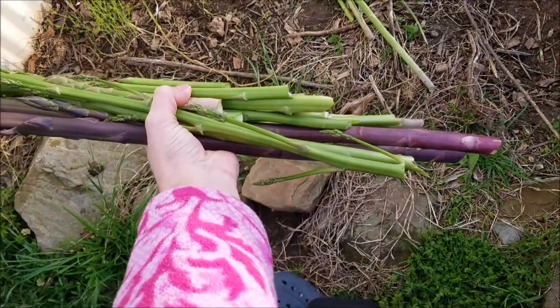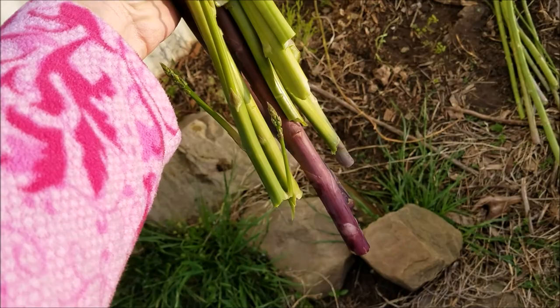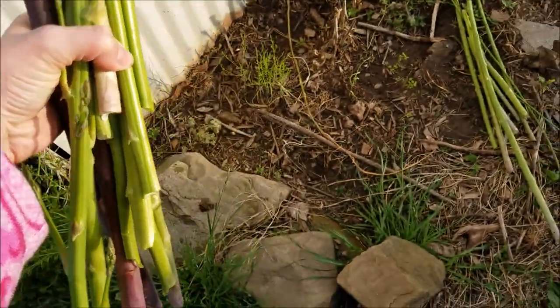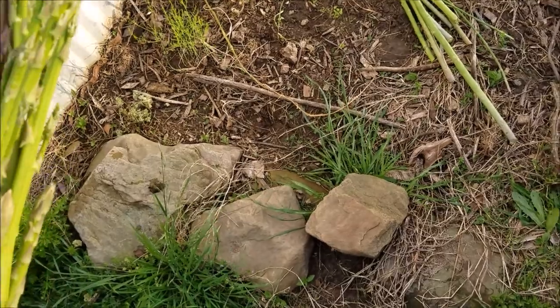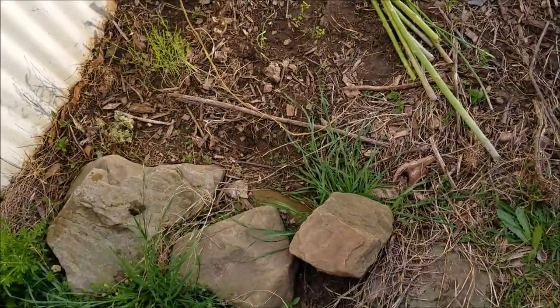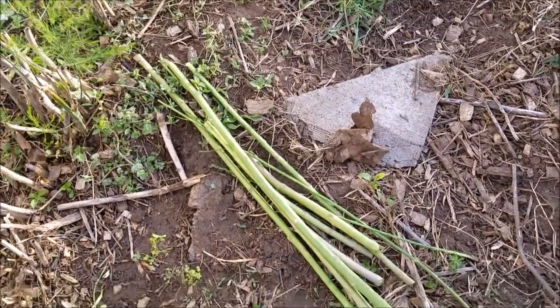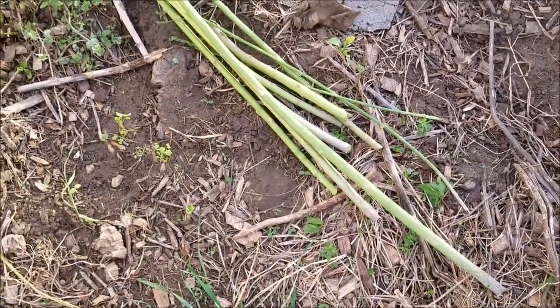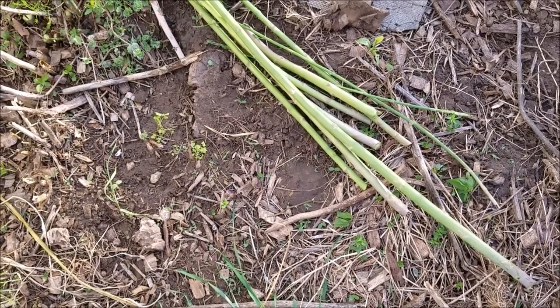Here is my harvest. Not all of it may be tender enough to eat — I may have to cut some shorter — but whatever we don't eat will go to the rabbits. Nothing is wasted here on the homestead. I could leave it as compost in place, but I like to give treats to the bunnies periodically.